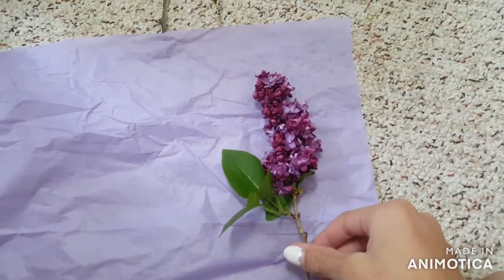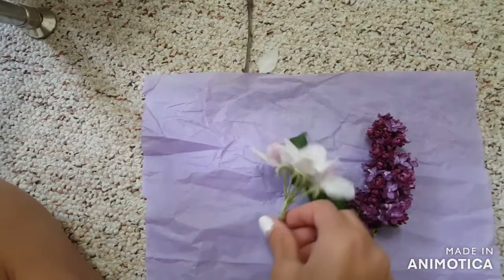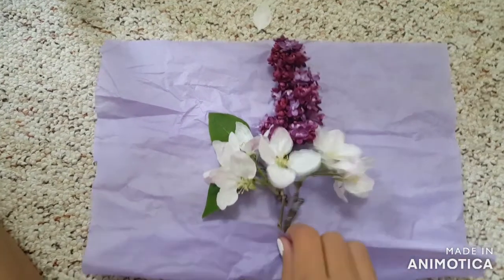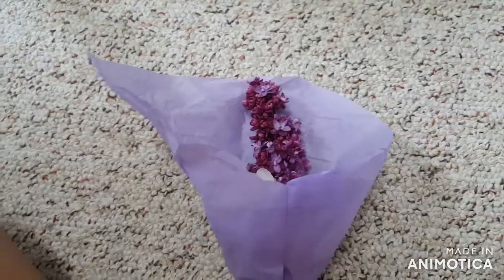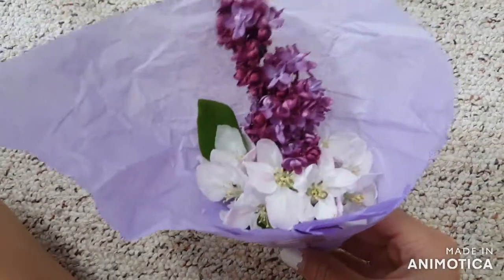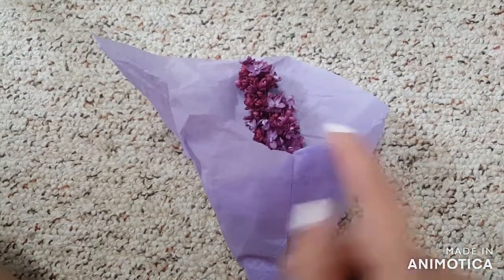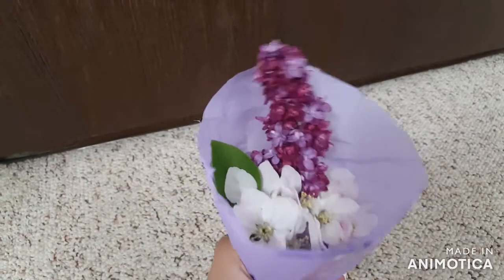Now take some tissue paper and cut off a piece small enough to wrap around your flowers. You want the piece to be about an inch taller than your largest flower. Arrange your flowers on the tissue paper in a way that you like, then wrap the tissue paper around your flowers and tape it so it's secure. Once you've taped it, trim the paper down so it's more of a cone shape.